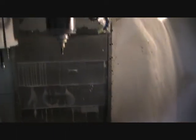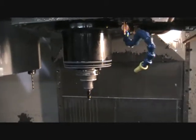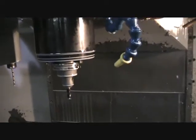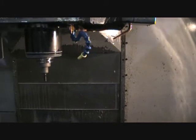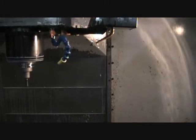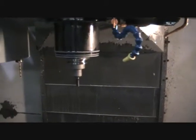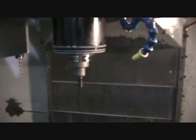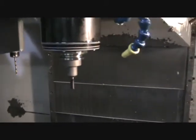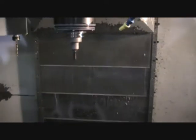Just going to spindle it up a little bit so we can hear the spindle. About 5,000 RPMs. That's about 3,000 RPMs. That's 1,000. That's 7,500 RPMs. That's pretty good. Alright, we can shut that down.